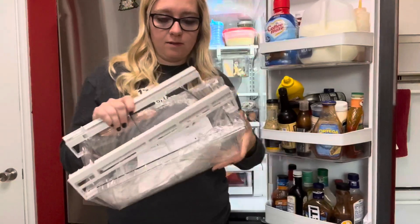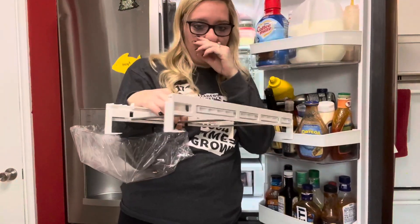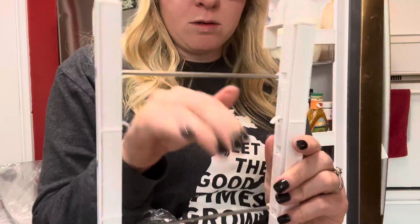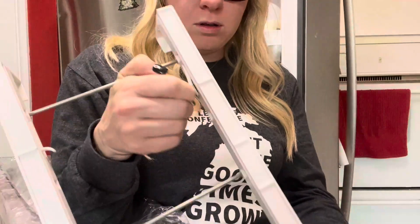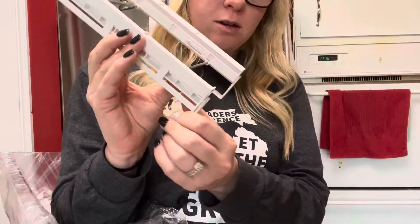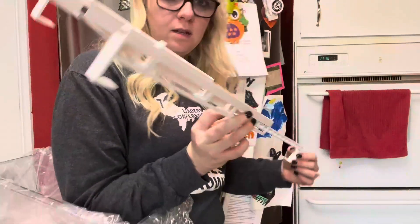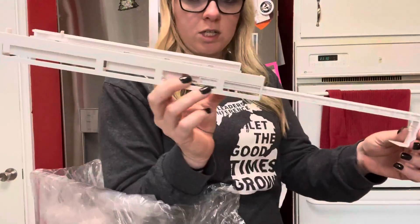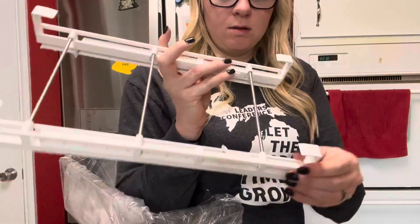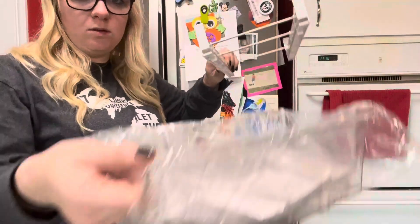It's adjustable — this is the smallest shelf size you could have. It has these brackets on each side, and when you lift them you can pull them out for adjusting. Depending on how wide your fridge shelf is determines the size you'll set it to. You can pull out both ends to fit your fridge.